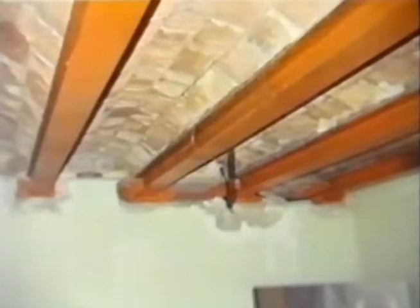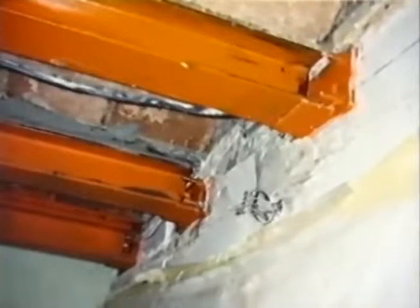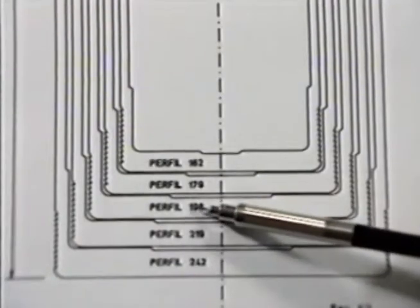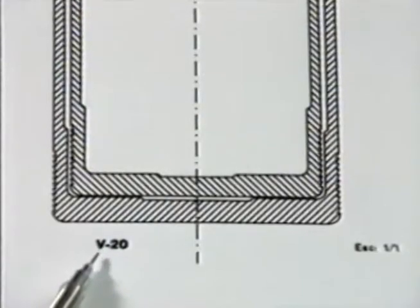Traditionally, repairs are carried out by changing the beam or by adding a new one alongside or below the existing beam. The extended beam is composed of a set of five profiles which are fitted into one another in an adjusted and telescopic manner.